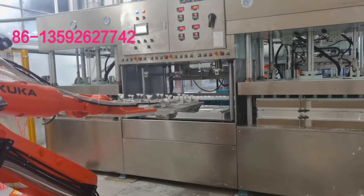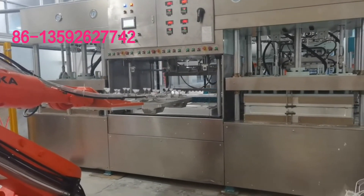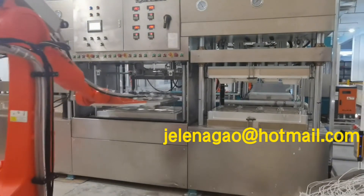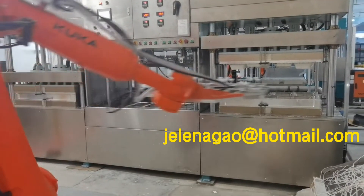This is the robot hand design for the semi-automatic tableware forming machine. We use a robot hand to transfer the tableware.